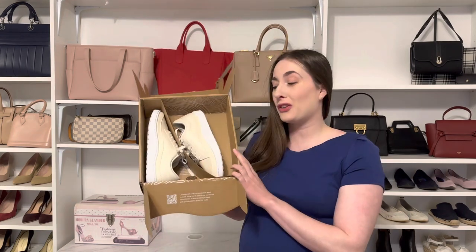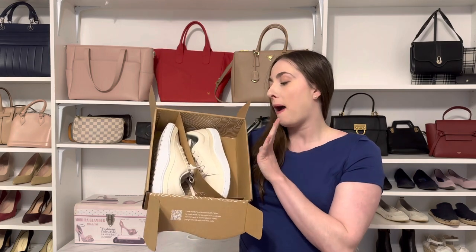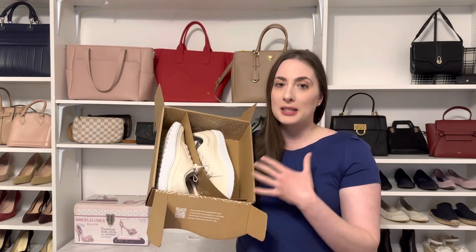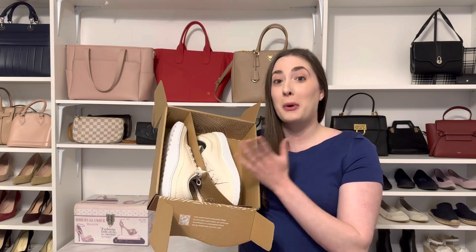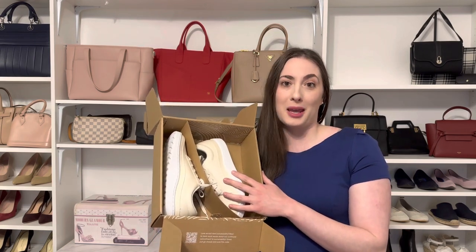Hi everyone, welcome back to my YouTube channel. Today's video is going to be a review and also an explanation of why I am returning these. These are the Allbirds Plant Pacer. I got them in a size six. I do wear a six and a half in the tree dashers, but I am typically a size six now and found them true to size, but I want to talk through them — why I was so excited about them and why they're not going to work for me.